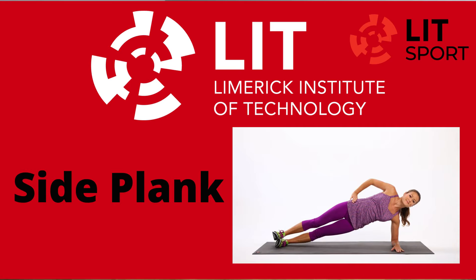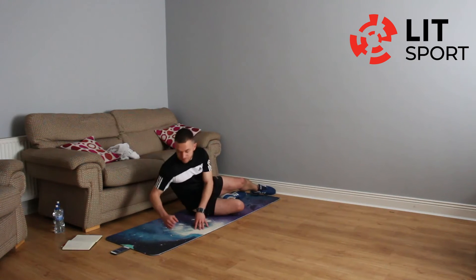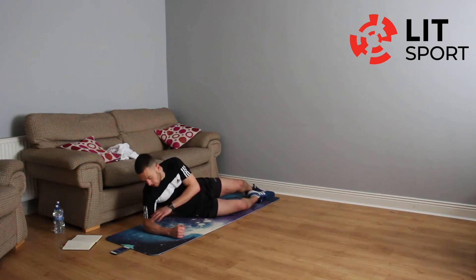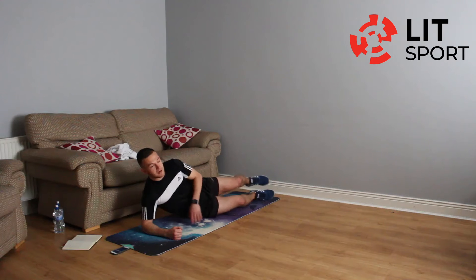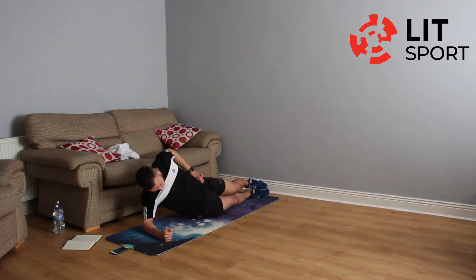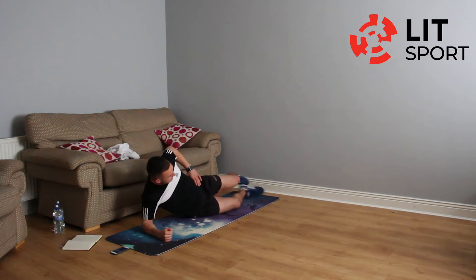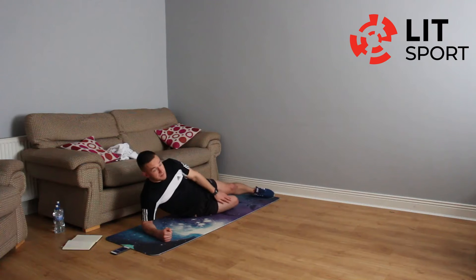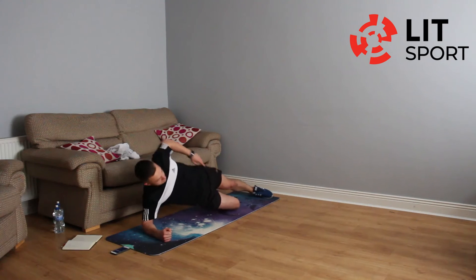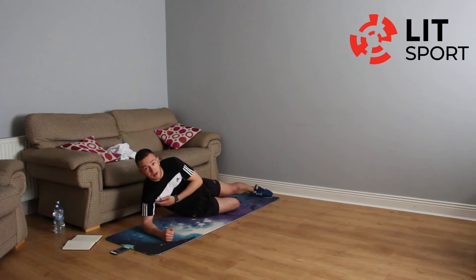Take a small break and we're going into our side plank. Two options on the mat: the beginner version has your bottom knee bent and your top leg straight, with your elbow on the ground under your shoulder. The more advanced version has both feet stacked, hips up in the air in a nice straight line. We're working for 30 seconds, then switching sides.